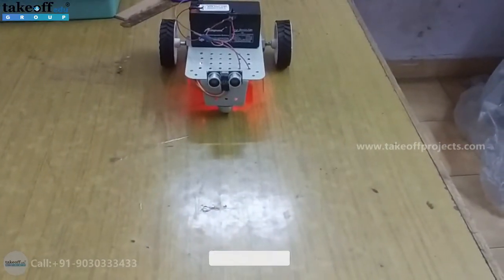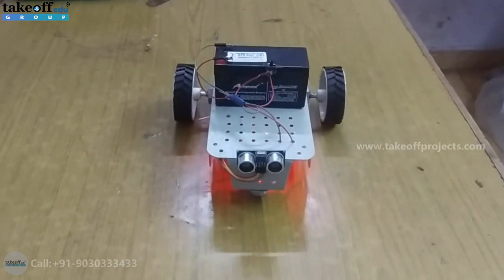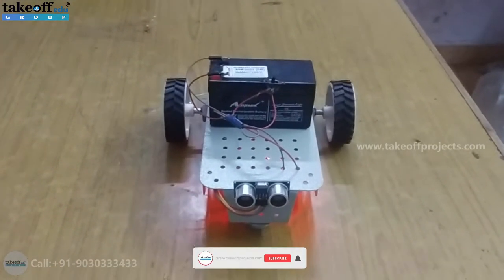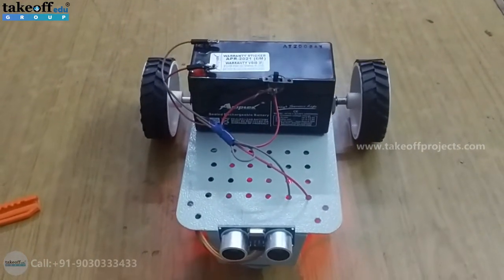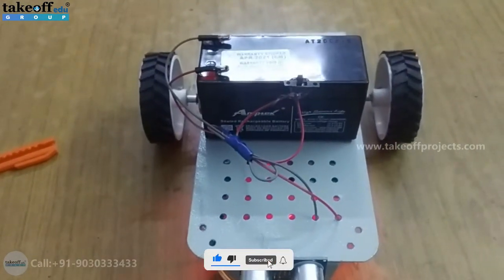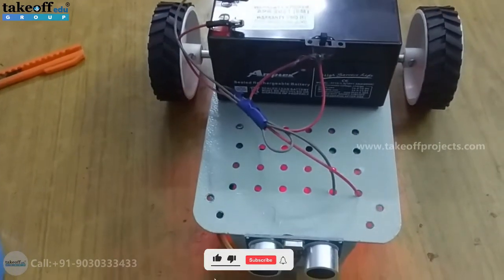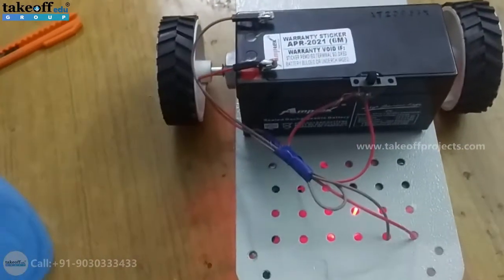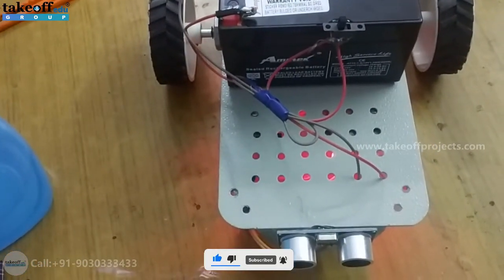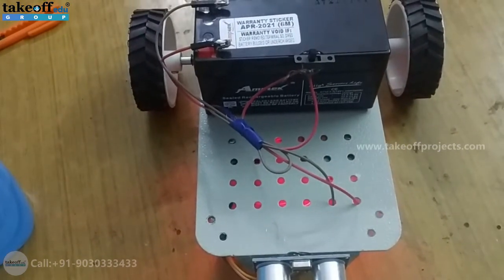Let's see the execution by turning the switch on. The robot is moving forward. The speed is reduced as the distance becomes lesser than 25 centimeters. As the distance becomes less than 10 centimeters, the robot automatically stops.